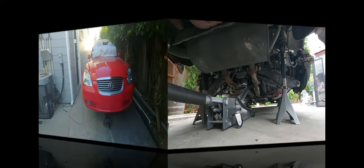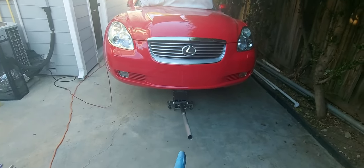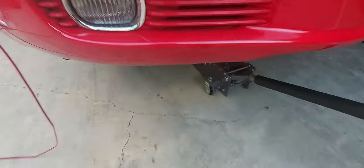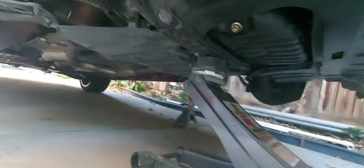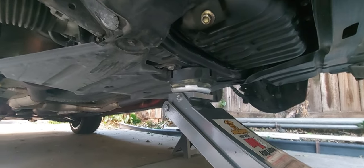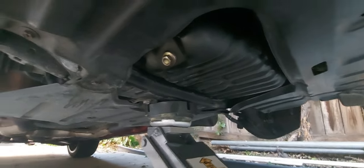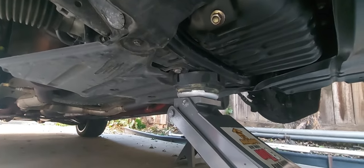I'll show you how to do the front. The most important part is how to properly jack your car — be very careful and do it right. Going under the car: the jack point is at the actual frame where the engine mounts are sitting, right next to the oil pan. Be very careful not to damage the oil pan. Put your jack right there and lift up the car.